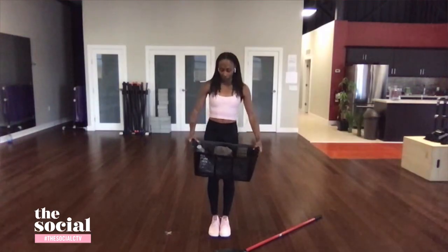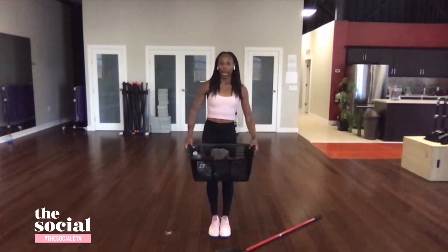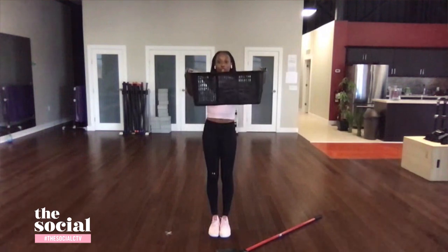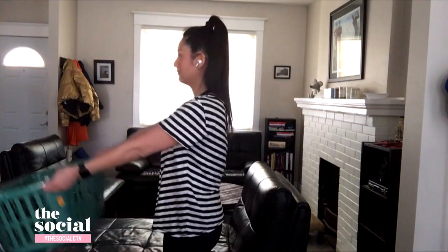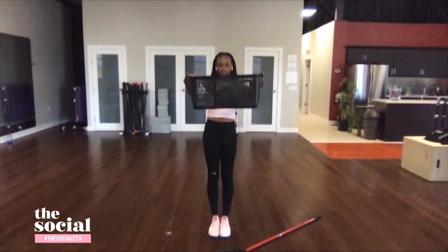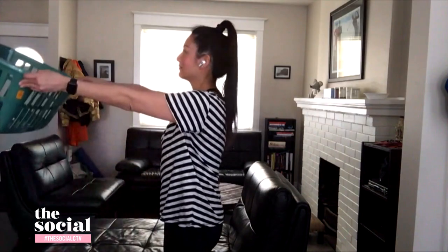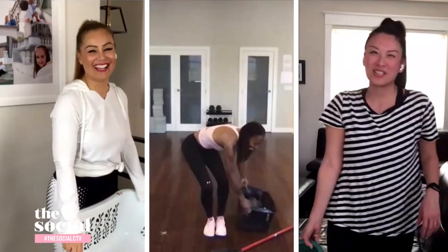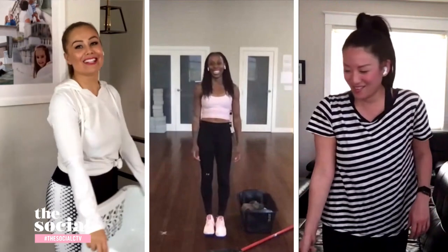We can also use the laundry basket for the front raise. Still holding that basket — adjust the weight as you like — bring the basket up to shoulder height, hold for a beat or two, then bring it down to your thighs, shoulders down and back. Bring it back up and hold to add that level of difficulty, then bring it down one more time and bring it up and hold. There's some playful banter between the hosts about holding properly.